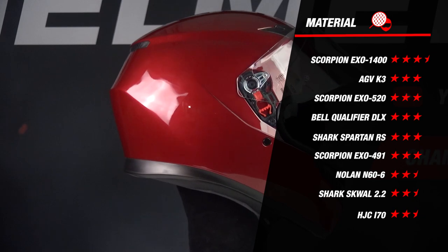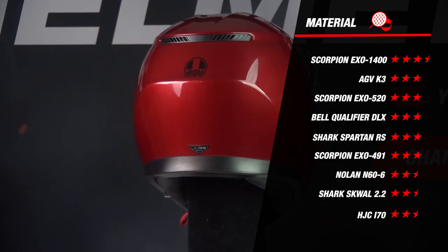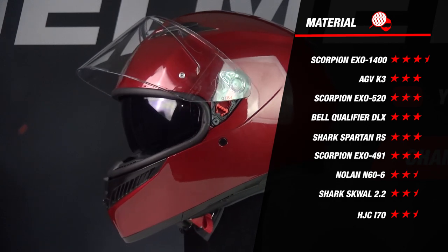If we compare this to the other helmets, we see that it does great and almost tops the list. The K3 is on par with the XO 5120, Qualifier, Spartan RS, and the XO 491. So a great start for the K3.